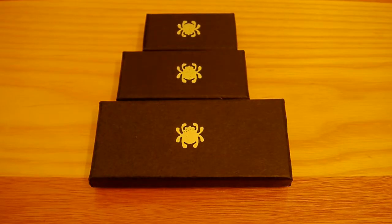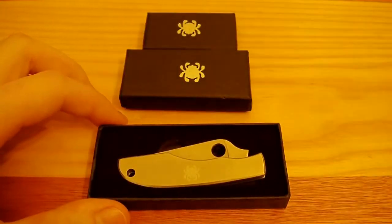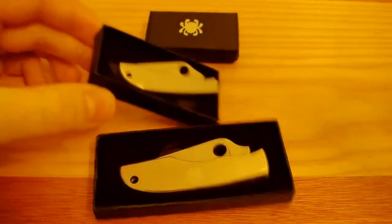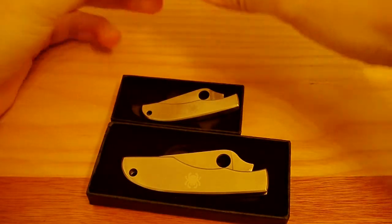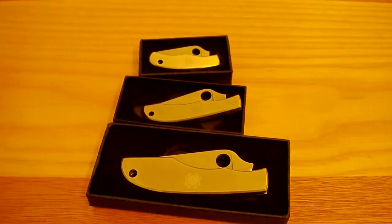Hey guys, Jeremy from Cutlass Knives here doing a review on three Spyderco knives. As you can see compared to my hand, these boxes are tiny. We've got the Spyderco Grasshopper, Spyderco Honey Bee, and the little guy — the Bug.